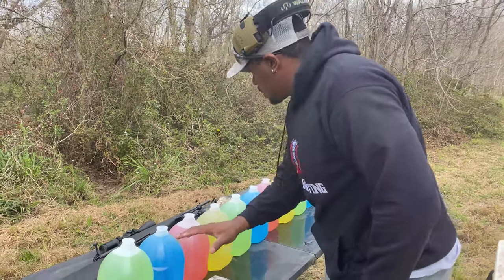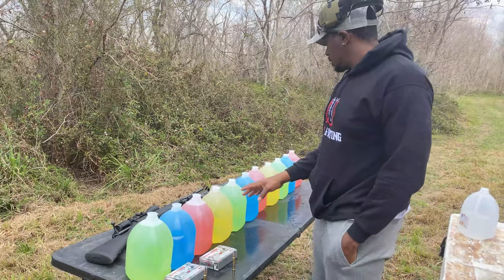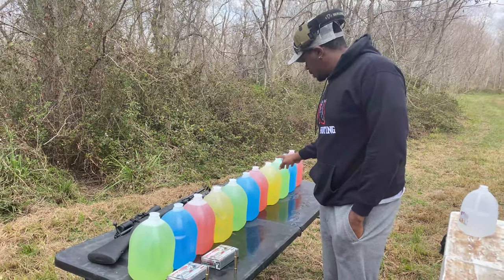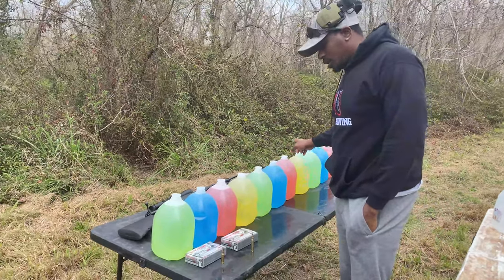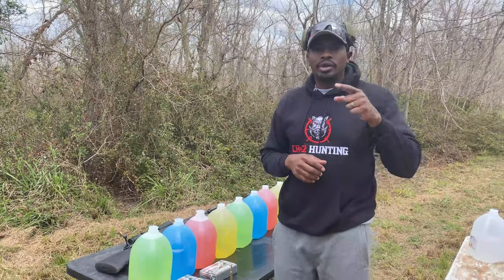We're about to see how many of these water jugs each one of these go through. I'm thinking both of these are probably going to go through seven or eight, but that's why we do the test to find out. So we'll stop talking and get to shooting.